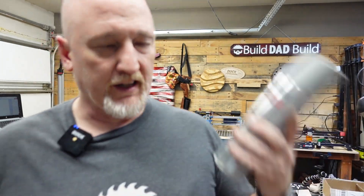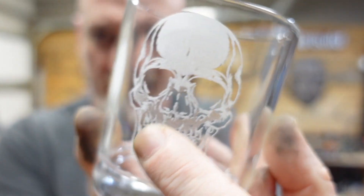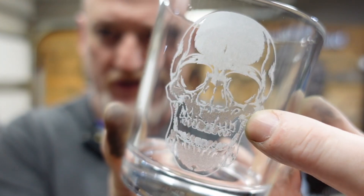Next, we're going to go out and give them a coat of cold galvanizing compound. What I've discovered is you want to give it one even coat — pass left to right once and pass up and down once. If you put too much paint on there, your etch isn't going to look right. It won't burn evenly and you'll have some funky spots. You can kind of see here how it's not uniform — that's why.